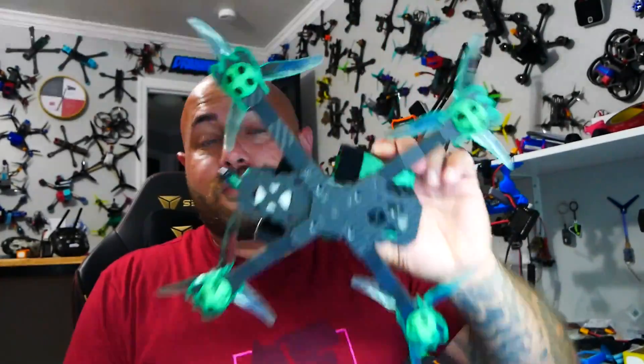Hey Pilot! Drainman here and today I have got a very special video. In today's video we're going to be checking out the all-new Bot Grinder Demi-Bot by Umagod. You ain't gonna want to miss this. Let's go!